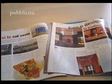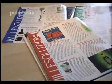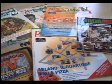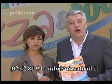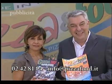Inchieste, reportage, servizi, locali, eventi, news, rubriche: tutto questo e molto di più è Pizza & Food, la rivista più letta del settore. Se ti abboni, ti regaliamo un articolo sul tuo locale e la preziosissima guida i fornitori. Chiamaci al 02-42-81-94 oppure scrivi a info@pizzafood.it. Pizza & Food, la rivista del professionista.